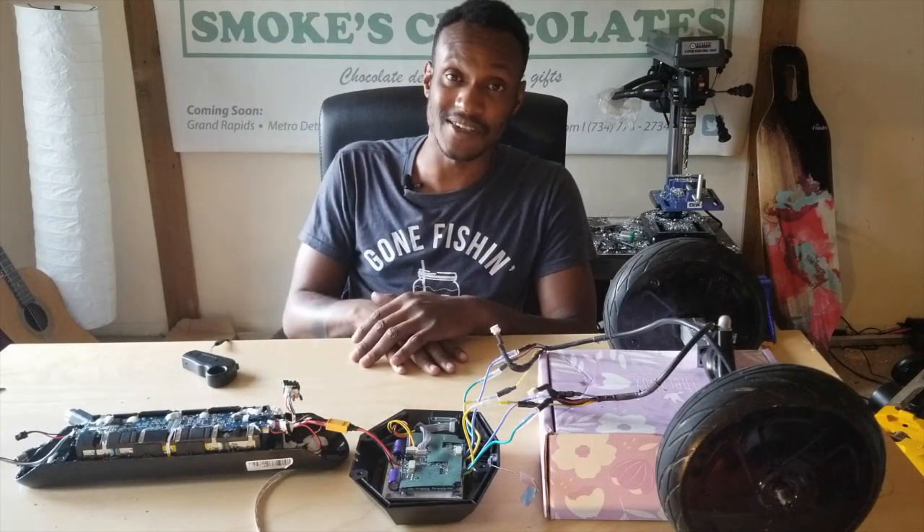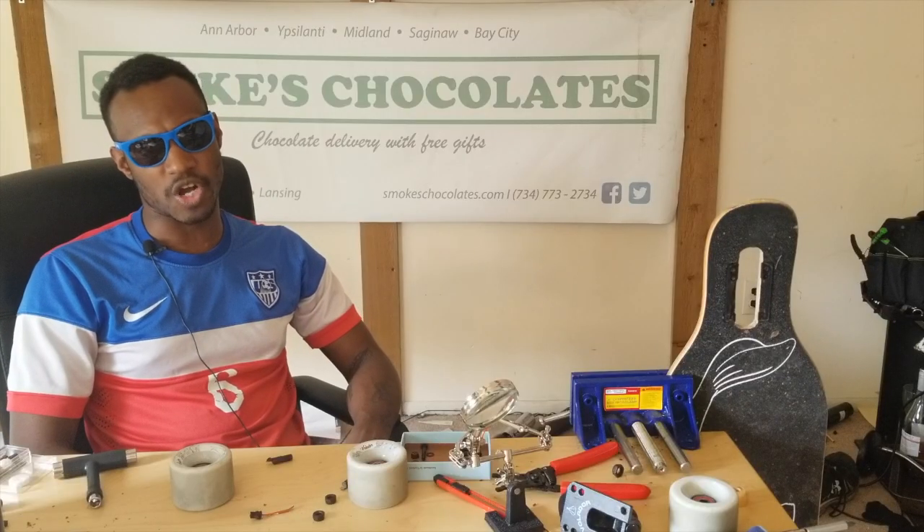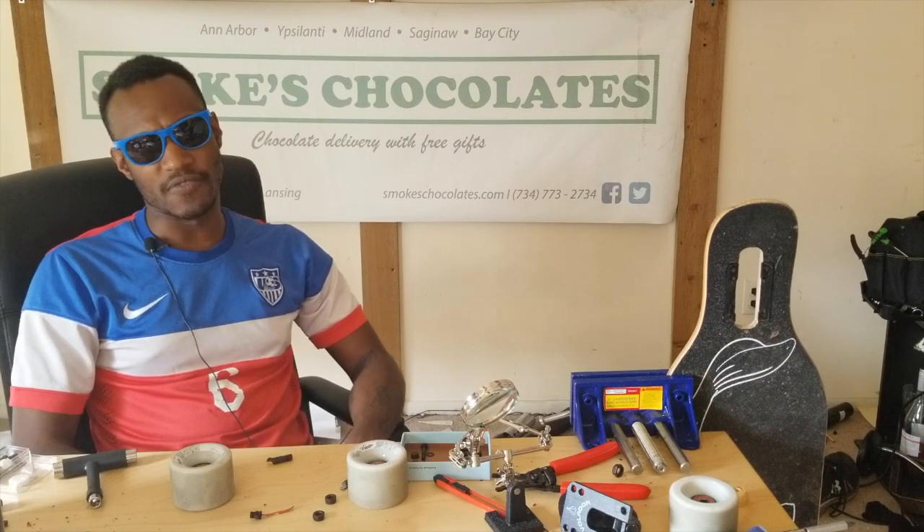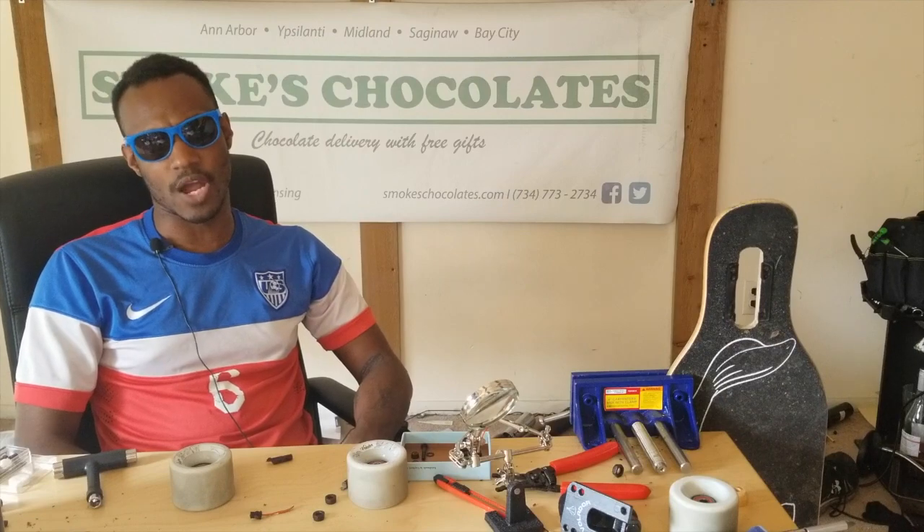Can I say I like to live dangerously? This episode brought to you by Smokes Chocolates — chocolate delivery with a free gift from a MedCard holder. All of our delivery drivers are MedCard holders. If you haven't already, make sure to like, share, subscribe, and comment.